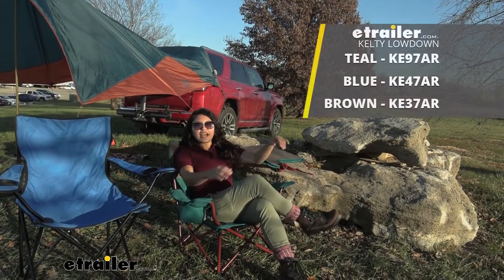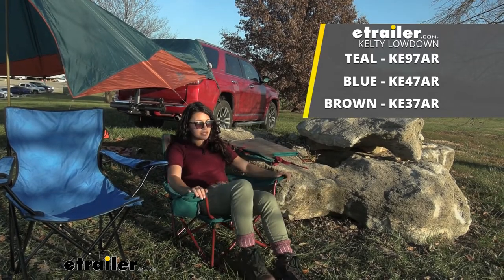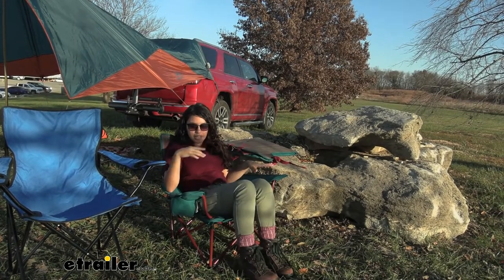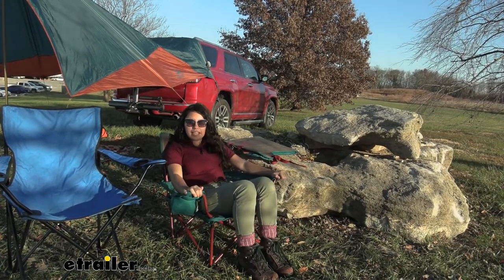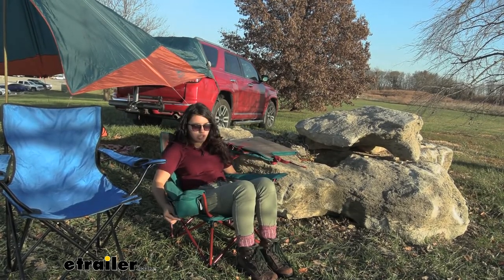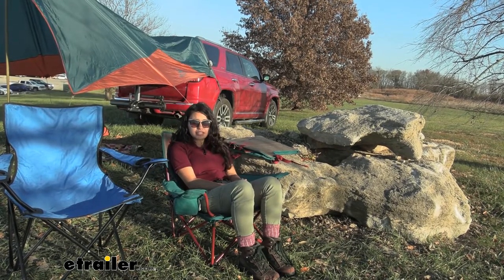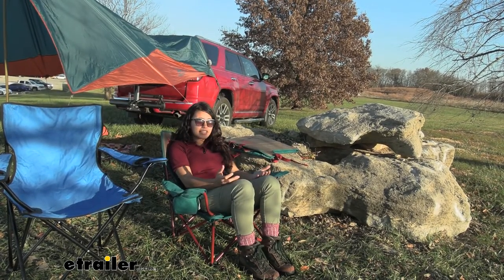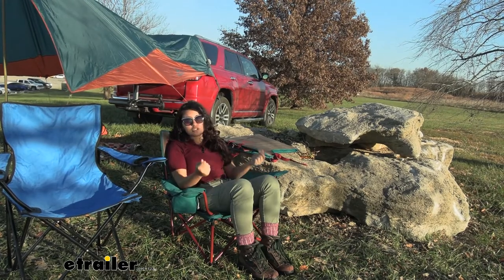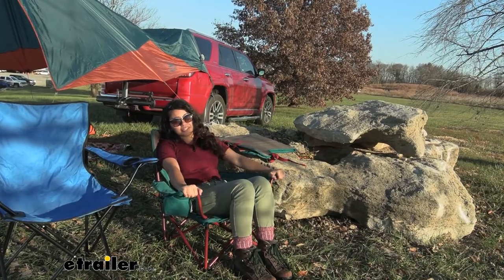Here we have our Kelty Low Down Camp Chair. This is the lower version of some of their camp chairs. You have that same stability — actually slightly more stability — and a large cup holder on this side. The carrying case is larger and kind of bulky, but it has some straps and covers, so this is nice, though it is a larger camp chair.